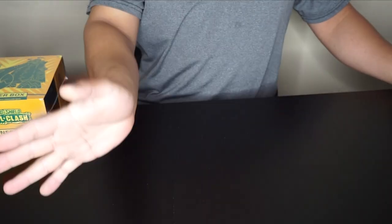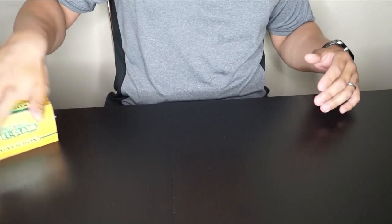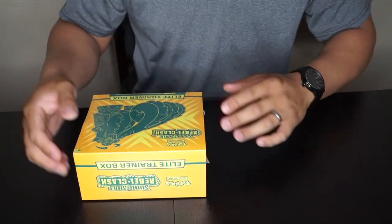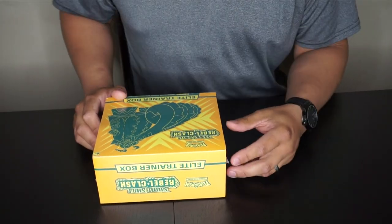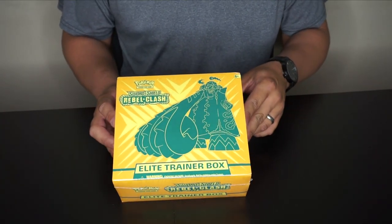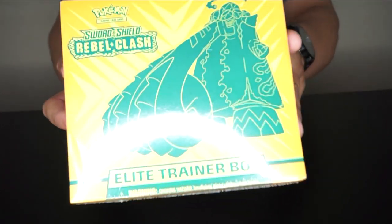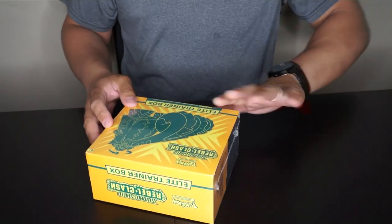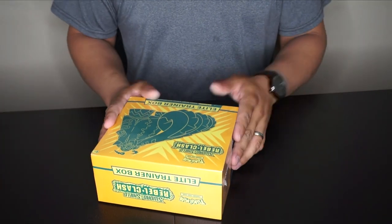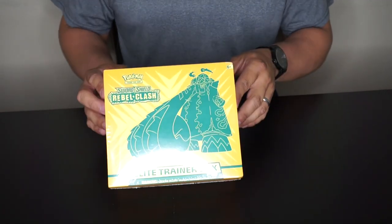Hello everyone and welcome to the channel! We are here again to do another Pokémon card unboxing. Today I have in front of me the Sword and Shield Rebel Clash Elite Trainer Box. It was released May 1st and it is currently May 17th, so yes, I'm late to the game — but better late than never, right?